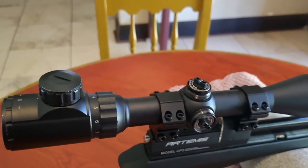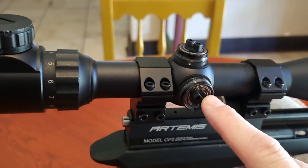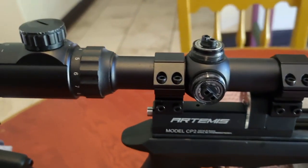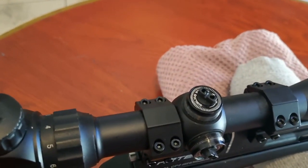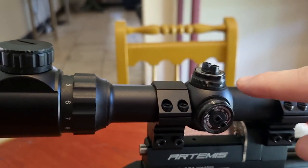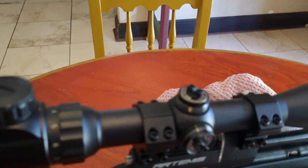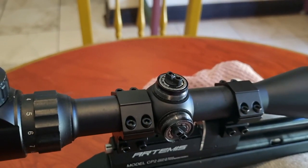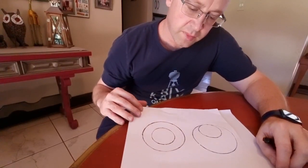Let's see why I say we need to shim. If you look at the windage adjustment, there's still a bit of room — you can see there are a couple of threads inside, so that one is fine. The problem comes in on the elevation. If you look from this side, you can see the elevation is right at the max, right on top, and that's definitely going to give us a problem.